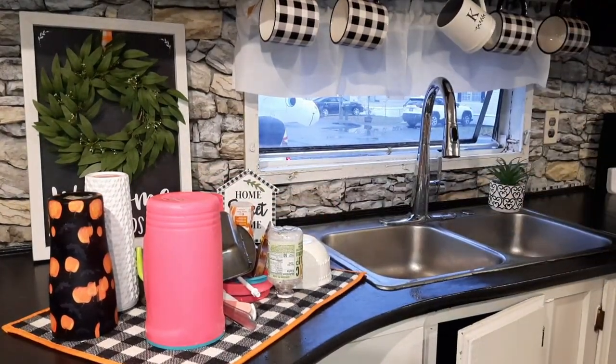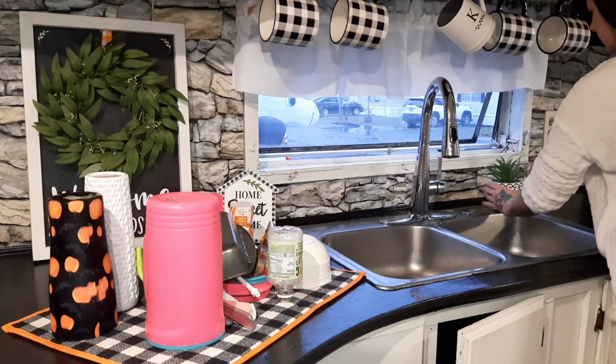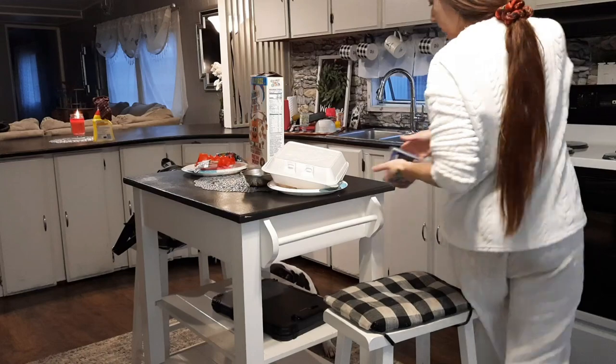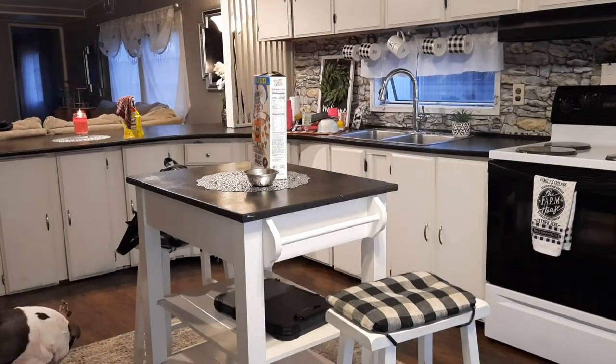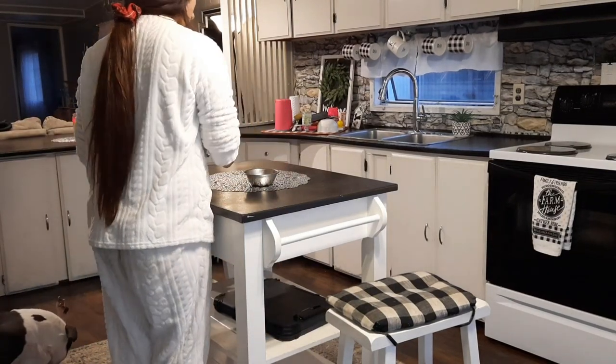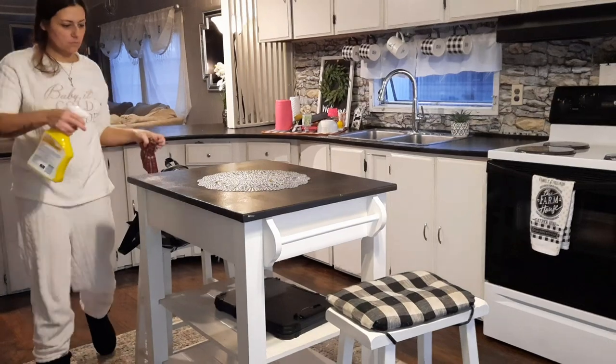Now that the dishes are done I'm going to let them dry before putting them away, and then I'm going to clean up around the sink. Then I'm going to start clearing off our little island. This little island has become a catch-all — it's really not that big but it's where everybody wants to set their stuff.